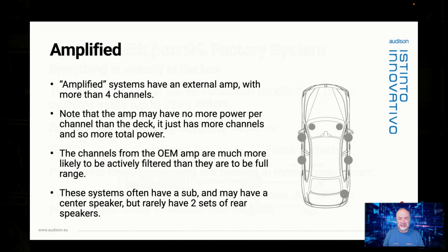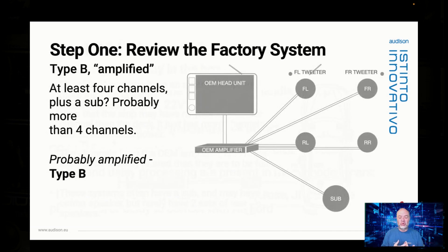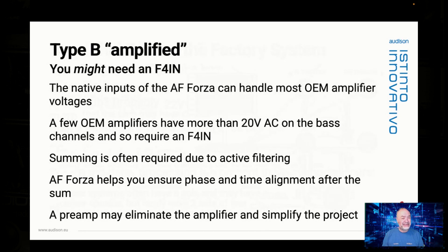Now let's talk about the next kind of system: amplified. With an amplified system, there is an external amp in the car, and you can determine this because there are more than four channels present. You're often going to have a sub, you may have a three-way system up front, a two-way system in the back, a center — but you usually will not have two sets of rear speakers. With an amplified system, you might need an F4 in card because it will add an additional four inputs to AF Forza, taking you from 8 to 12, and it also gives higher voltage capability to inputs 9 through 12. It's a good idea to have F4 in cards on the shelf — they're an inexpensive hedge to have in case of emergency.